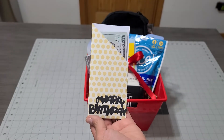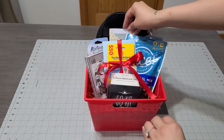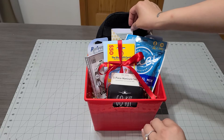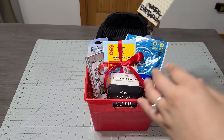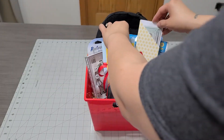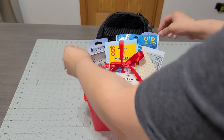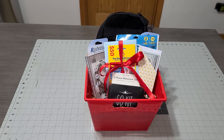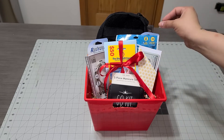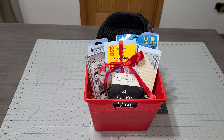Look at how pretty that is — just add it right into your basket. If you think it's not going to show, go ahead and move it to the front. And there you go — a perfect birthday gift basket for him! You have your gift card, some money, some snacks, a little gift, and a cute adorable item.